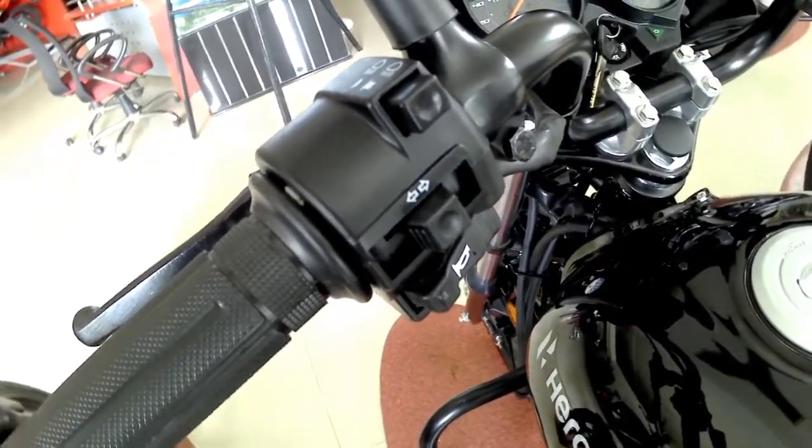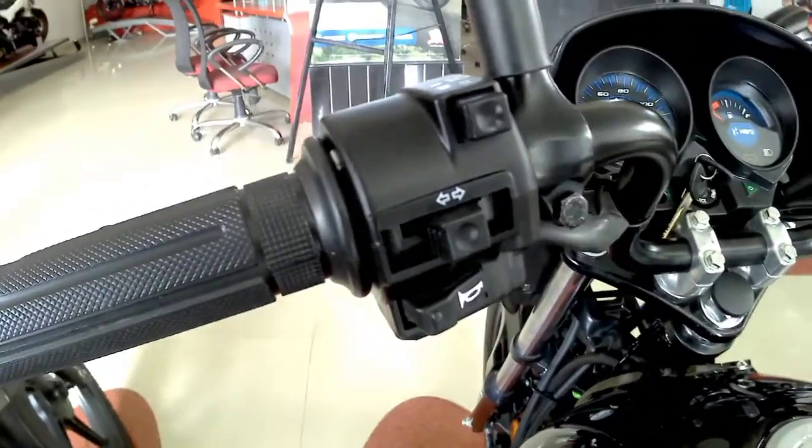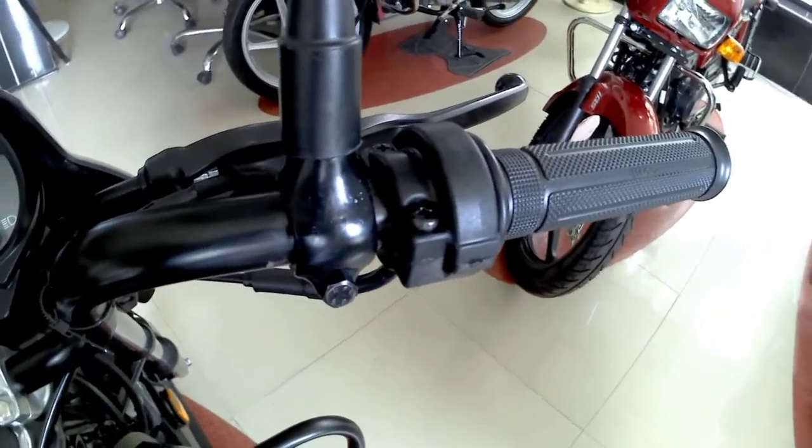Talking about the handlebar buttons — on the left we get the low beam, high beam button, indicator, and horn button. We don't get a passing light button, and on the right side there are no buttons at all.